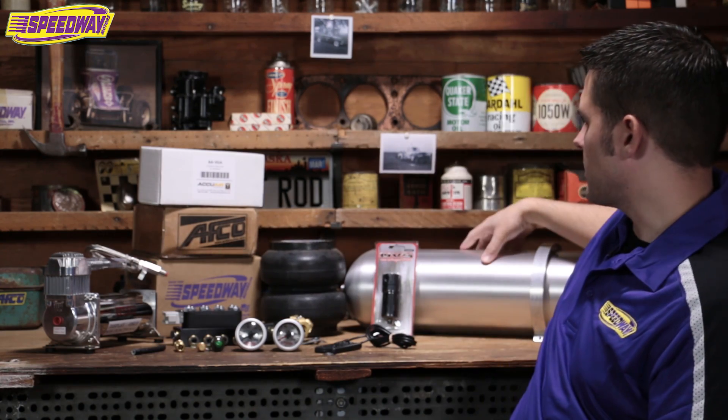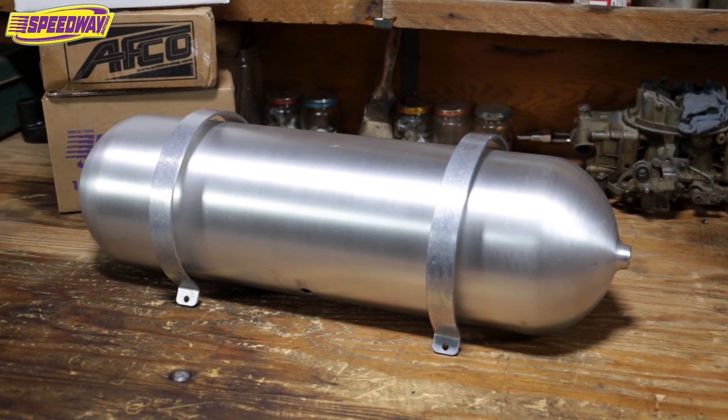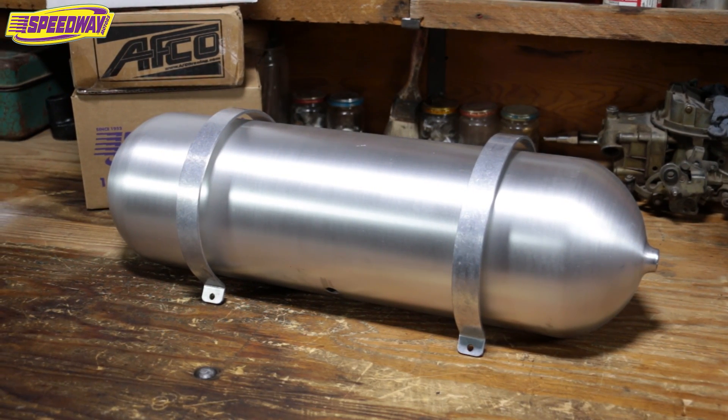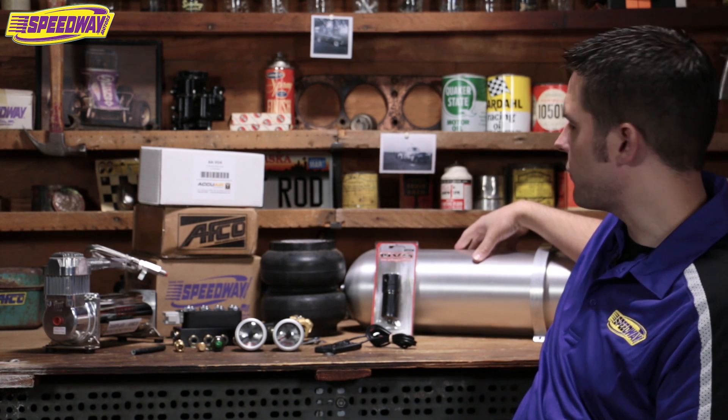Next would be our tanks. This one has a brushed look — we also have black. These are steel tanks. A few different ones to pick from: we have small ones, big ones. It just depends on how big you can go and where you can put them in your vehicle.